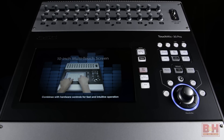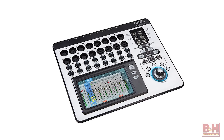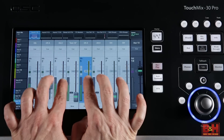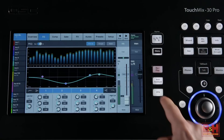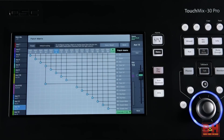The TM30 Pro not only expands the inputs and channel count over QSC's TM8 and TM16 models, but also adds a few new Pro features not found on those earlier versions, including a larger 10-inch multi-touch screen, anti-feedback and room tuning wizards, two real-time analyzers, and easy routing via the patch matrix.